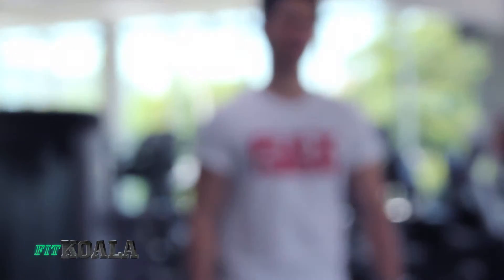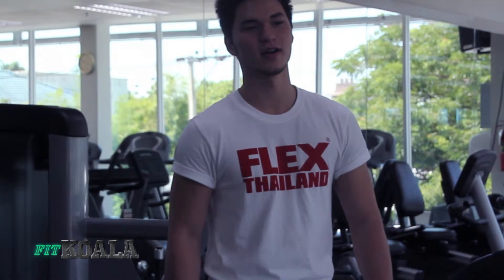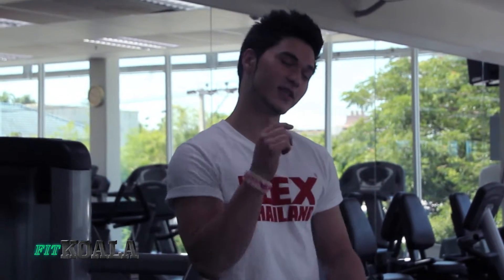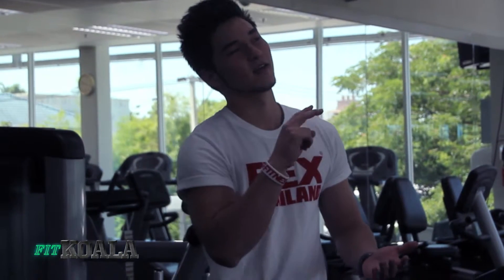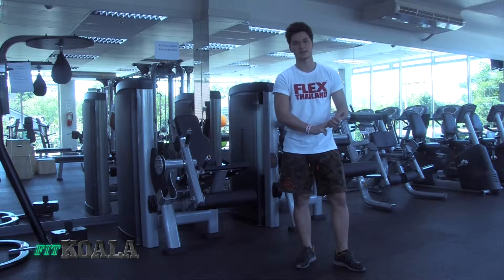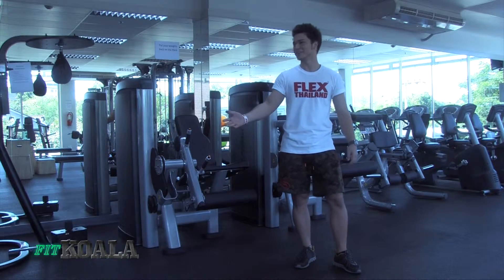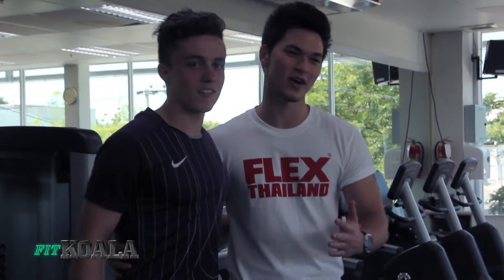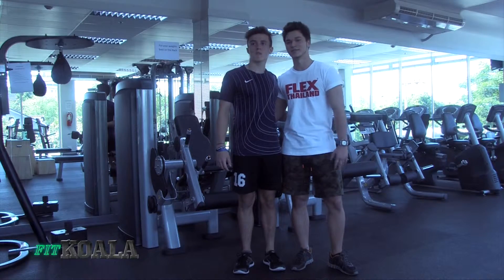What's up YouTube? Karim the Koala here, and today I'm going to talk you through a male beginners bodybuilding workout routine. This routine is designed to build strength and build muscle, whilst also lowering fat. I have my lovely assistant Billy over here, who's going to show you through all five compound exercises I'm going to take you through today.